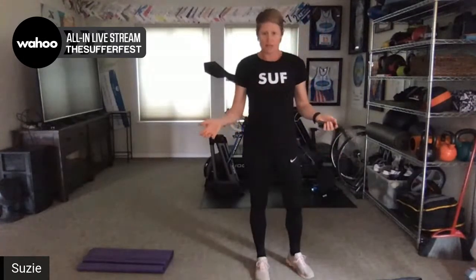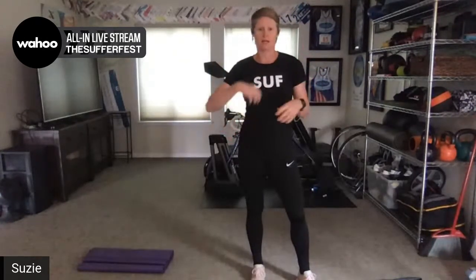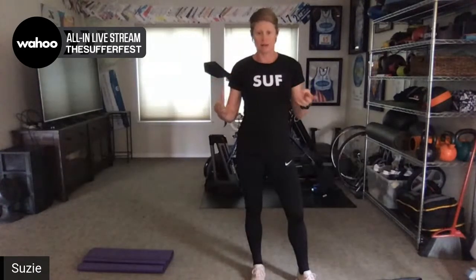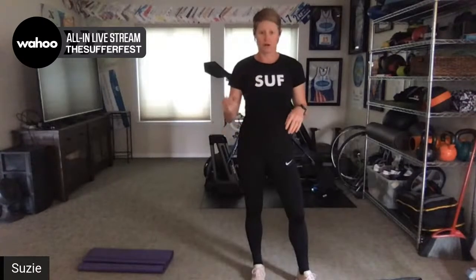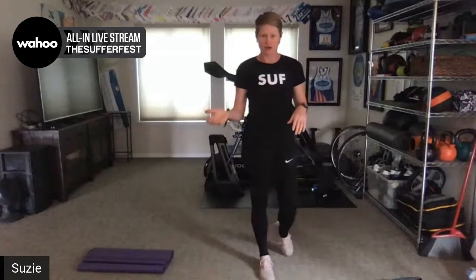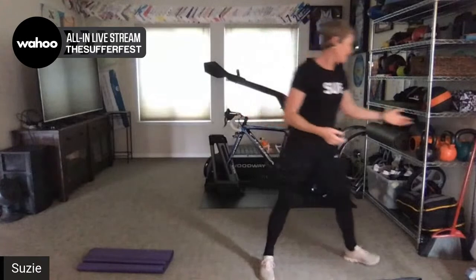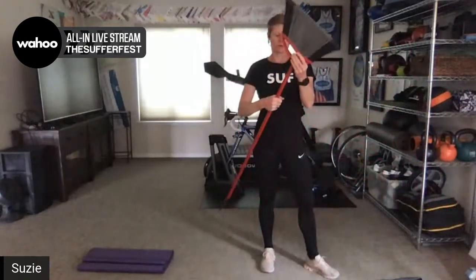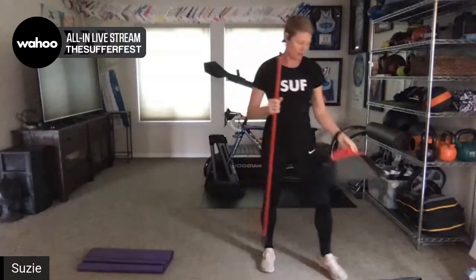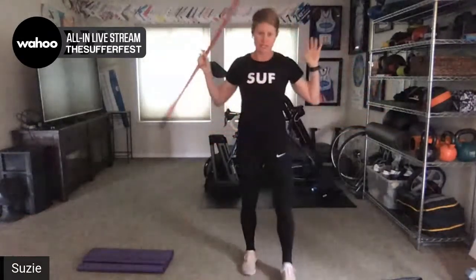Today's workout is focused on swimming. Nothing we do is going to be absolutely perfect for replicating swimming, but we're really trying to keep the neuromuscular patterns firing so that when you do get into the pool again, you still have your synapses and your nervous system and brain-muscle connection firing and working better than if you hadn't done anything. Some of this will be mobility, some strength, some core, some arms. You're also going to need a broom or broom handle — a lot of brooms you can take the actual broom head off and just use the stick portion.